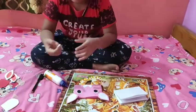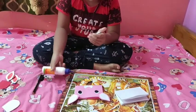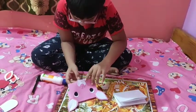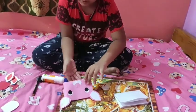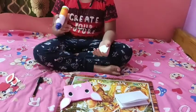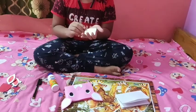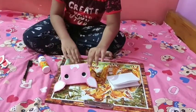Now this is the tooth — I will glue it and then stick it under here. Now I will stick the tongue — I will glue the tongue and stick it here.